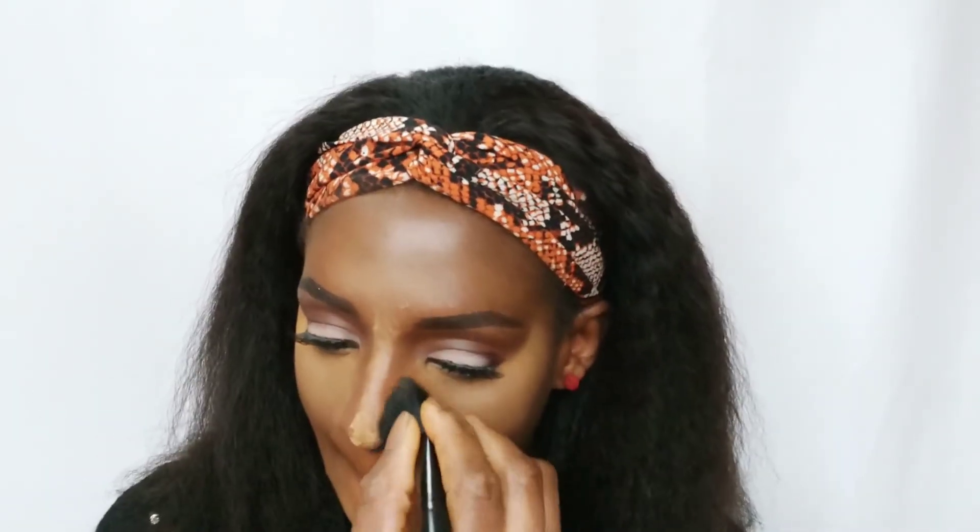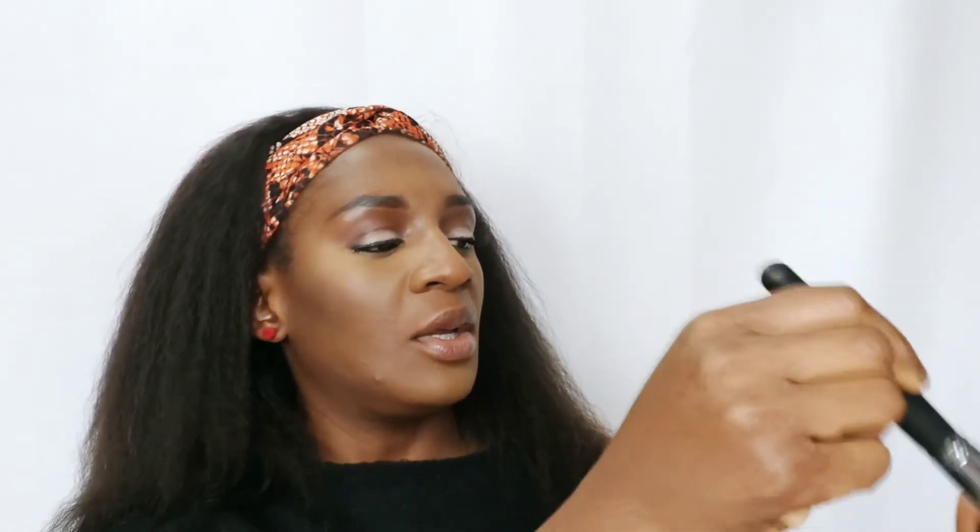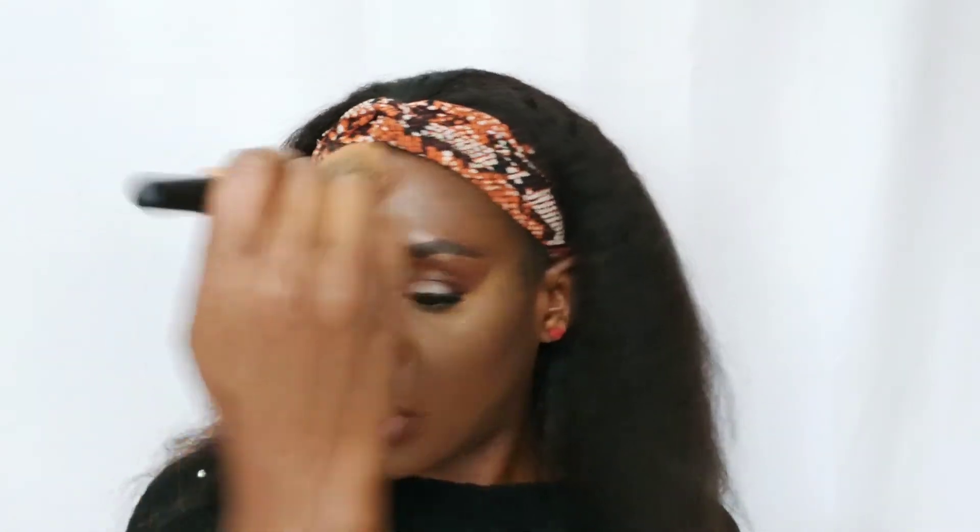I'm going to set my nose. After that I will take my powder brush to dust off the highlighted powders. Then you set the complete face with a face powder — I am using my MAC Mineral Skin Finish in Dark Deep. We want to make everything come together.